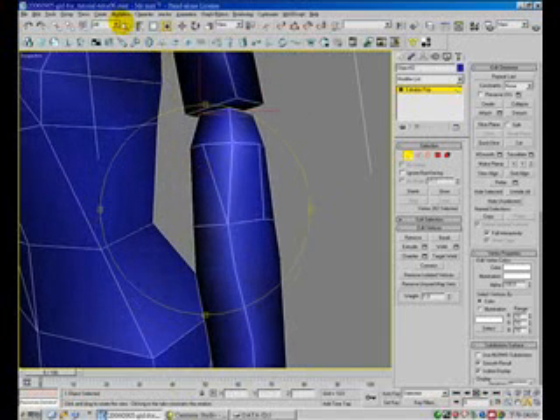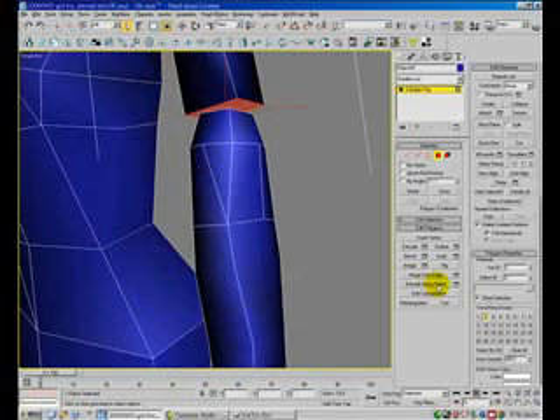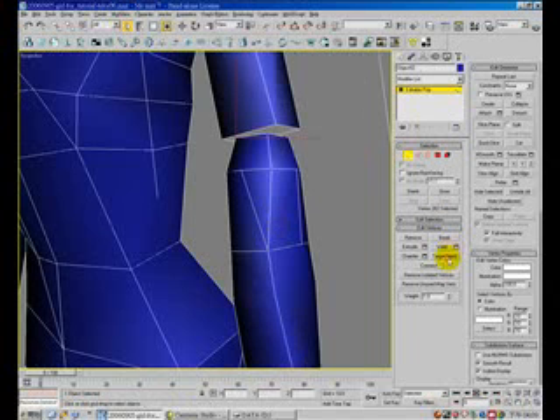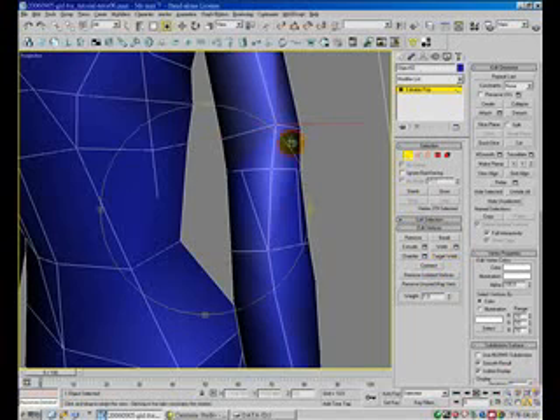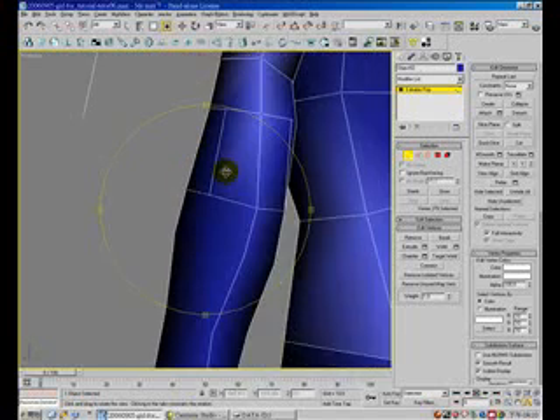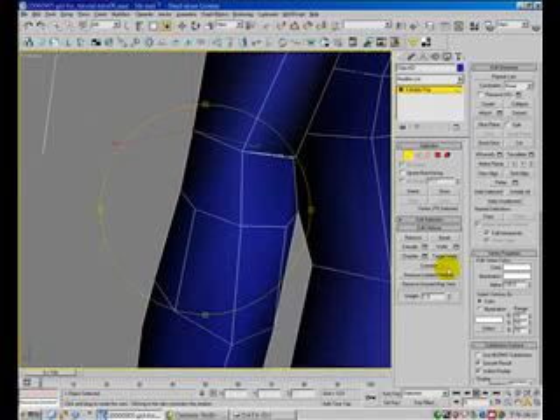I forgot to delete the face. So remember: after you delete the face, you can proceed. Before you target weld, you first have to delete the face first, okay.